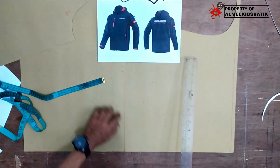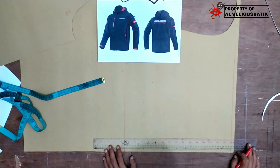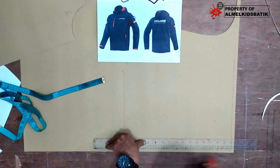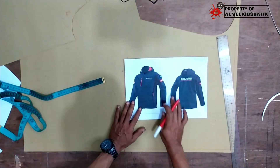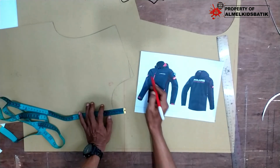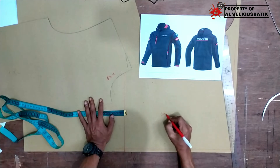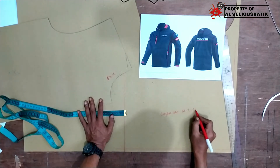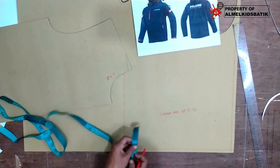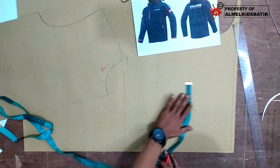Di sini kita anggap bagian depan, nanti ini belakang ya. Karena hodinya modelnya double, jadi nanti bagian luarnya sama daleman ya. Bikin satu aja modelnya. Ini kita lebihin 1 cm buat kampuh jahitan. Saya buat hodi ini dengan lingkar leher 52. Jadi 52 kita bagi 2, karena lingkar leher, jadinya 26. Kita ukur dulu di sini, lebar ke sana 26 cm.